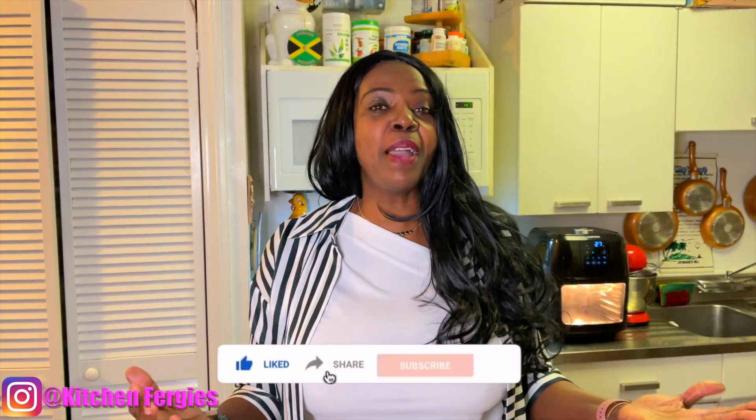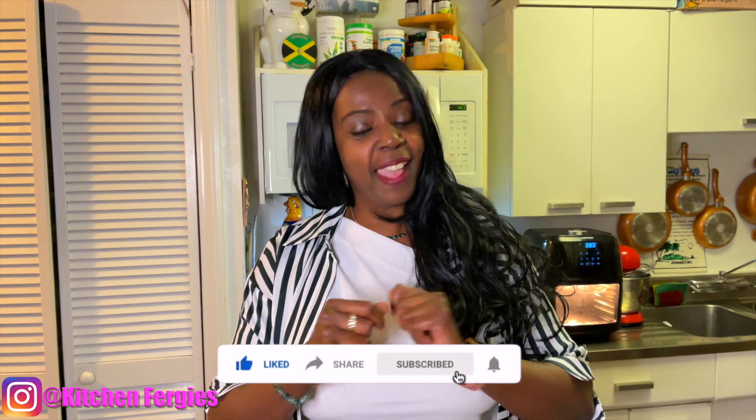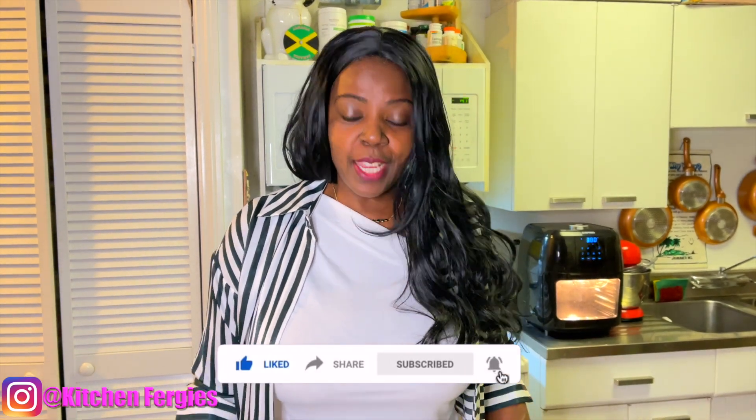Hey FK again, welcome back to Fergie's Kitchen! If you happen to just be browsing and you run into my channel, please like and subscribe. And to all my FK gang, welcome back! Today I'm going to be whipping up some chicken wings.